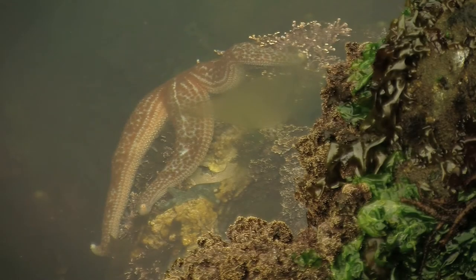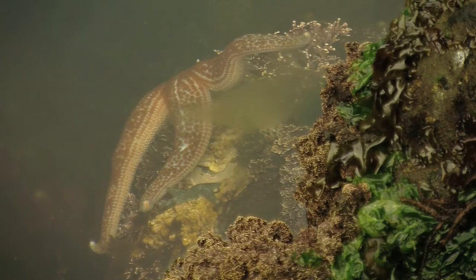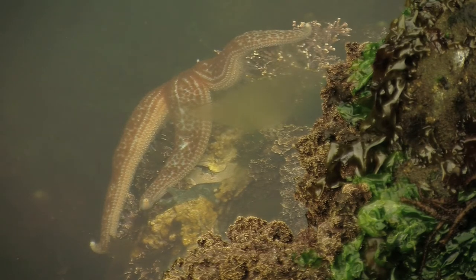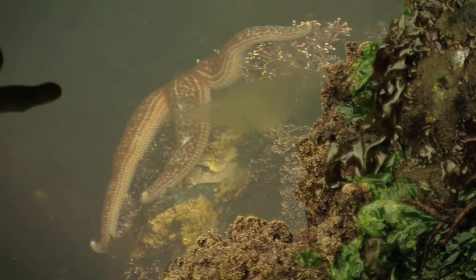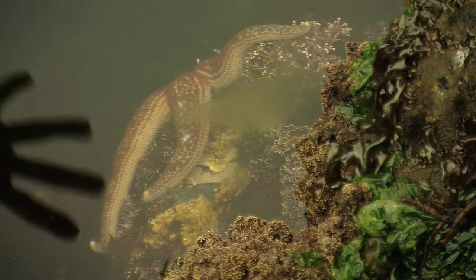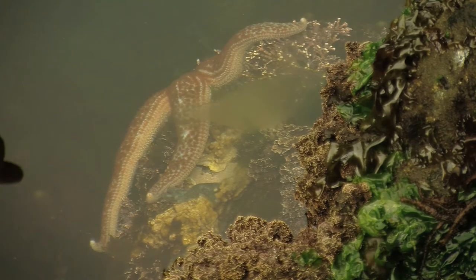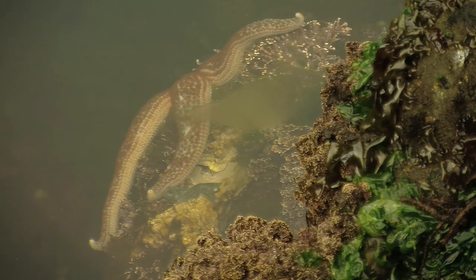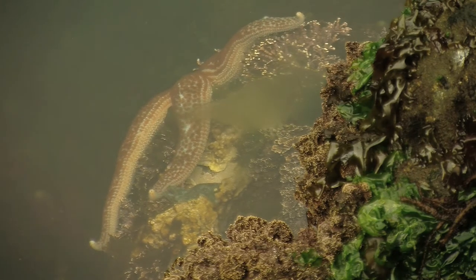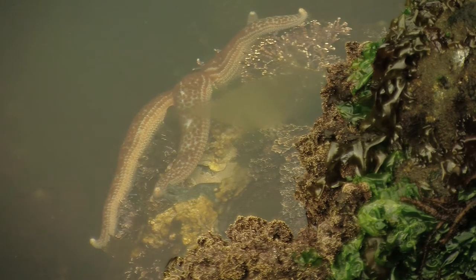Right now we're looking at a mottled star and you can actually see it moving. It's softer bodied than these other ochre stars. The ochre stars will sit on the rocks all day and you almost never see them move. You pretty much need time-lapse photography to see them sort of melt down the rocks. But this mottled star is different — it's got a softer body so it's moving more easily.